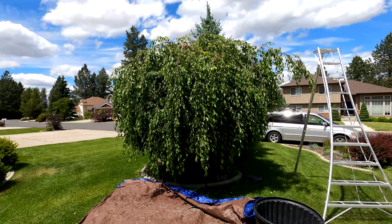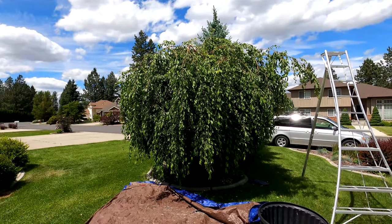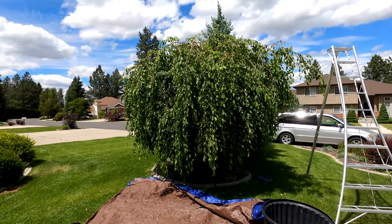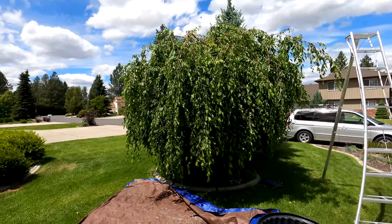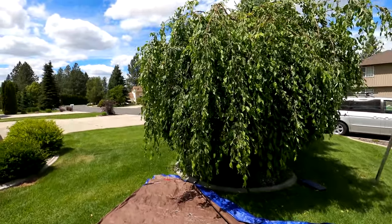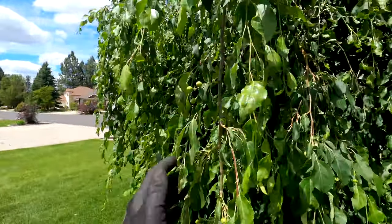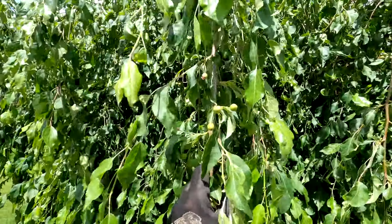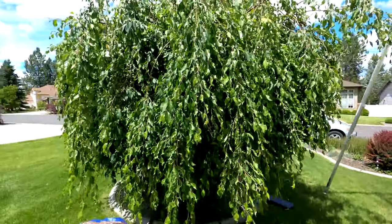Hey there, it's the Art Buddha, and today we're going to be tackling this weeping crabapple — I believe it is a weeping crabapple. The owner said it was a weeping cherry, but based on the fruit I can see on here, those look like crabapples. They are similar.